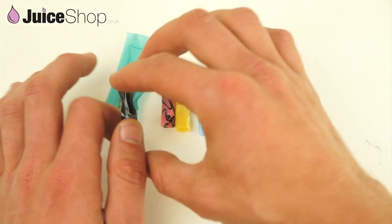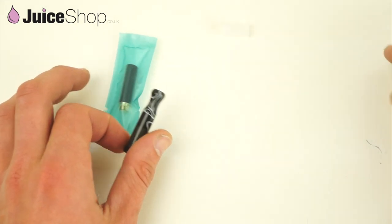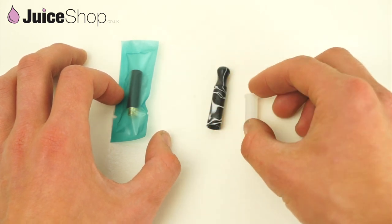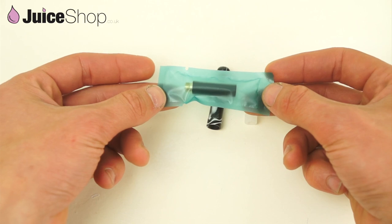For now we will just stick to the black and get rid of the rest. When you purchase you get the drip tip itself, a rubber bung, and the atomizer itself.